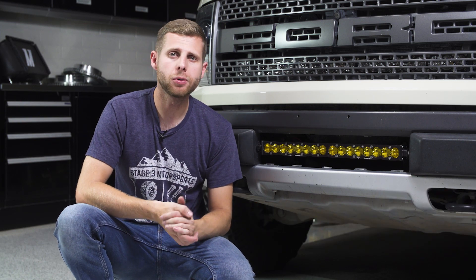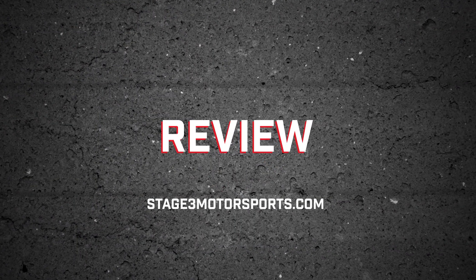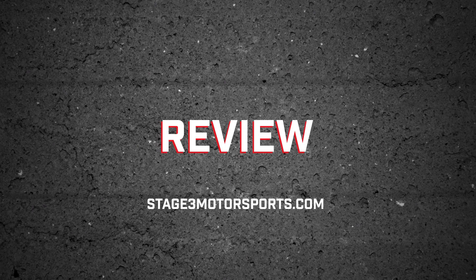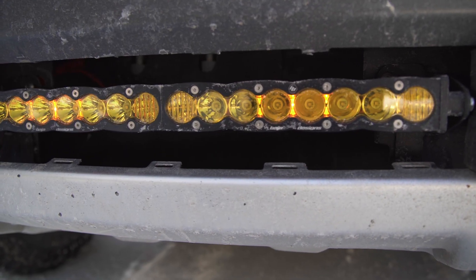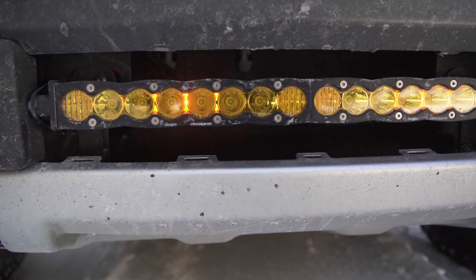Hey guys, Noah from Stage 3 Motorsports, and today I'm going to be bringing you a review on this Baja Designs 20-inch S8 light bar. We're going to run through a couple of the specs and features of this bar and then talk about how it's actually performed on our truck.